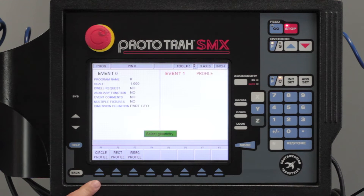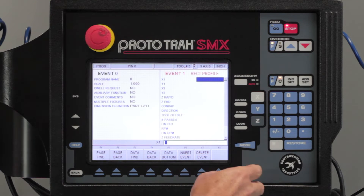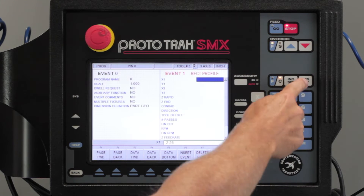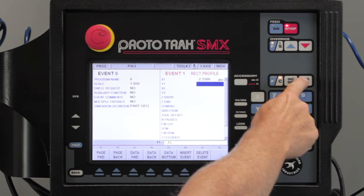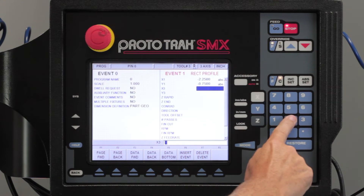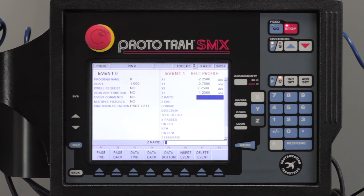So I'm going to go to profile and you'll notice in here I have the choice of a circle, a rectangle, or an irregular shape. We're going to use a rectangle. When I do a rectangle it wants two opposite corners. And by the way, even though it sounds funny, a lot of people screw this up — a square is a rectangle. So here it's asking my first corner, which is going to be minus two and a quarter, and my first Y dimension is going to be minus 0.75. Then my opposite end is going to be two and a quarter positive, and minus one and a quarter. That's going to give me my width.